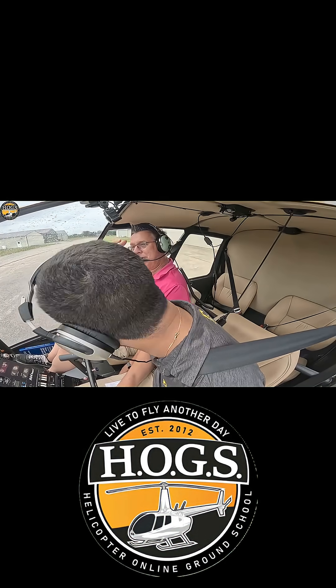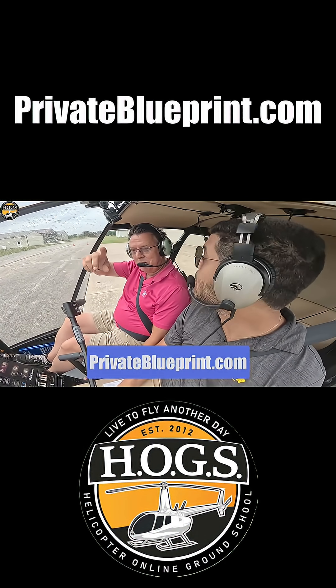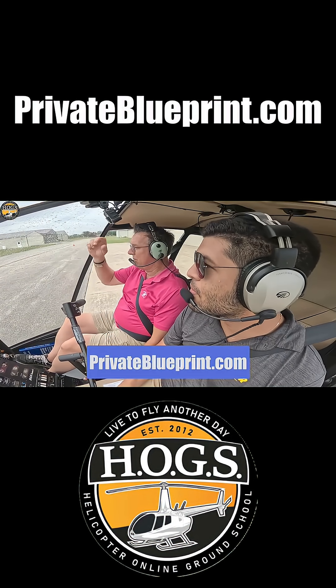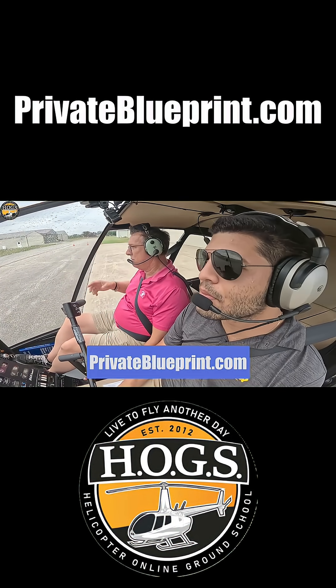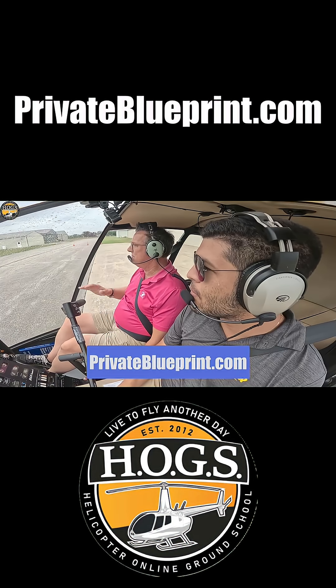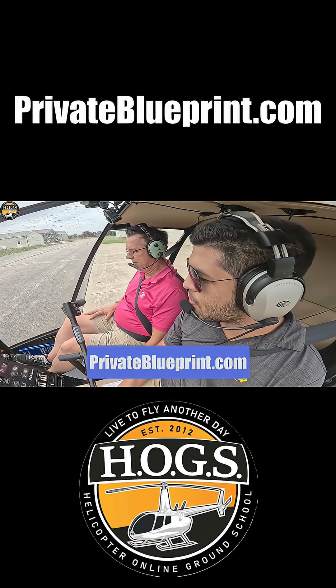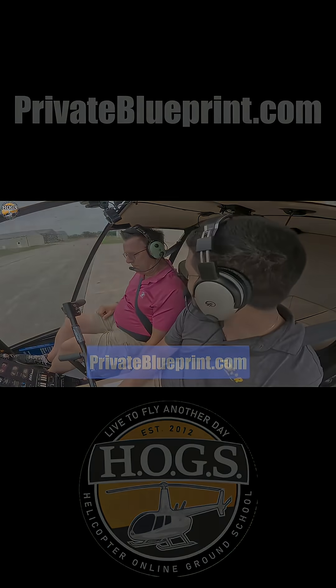We have more free resources like this video — Private Pilot 101: Helicopter Training Blueprint. It's our Amazon number one bestseller. We'll put a link around this video where you can get a free PDF or the paperback copy at PrivateBlueprint.com. All kinds of free info in there to help you get started on your flight training journey. Peace out.